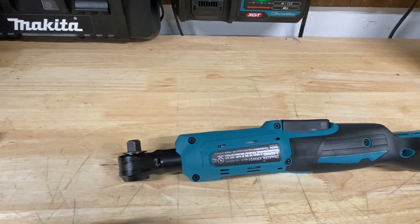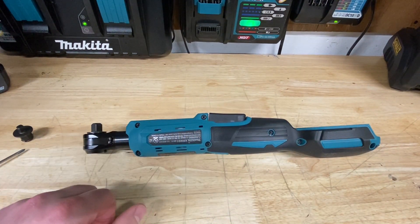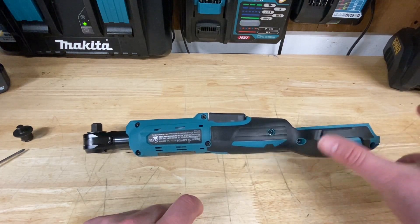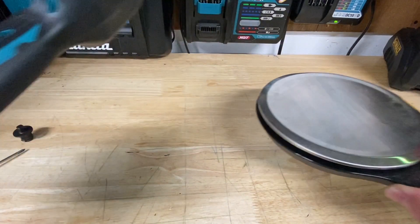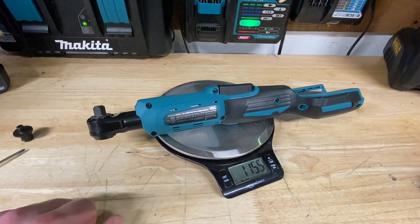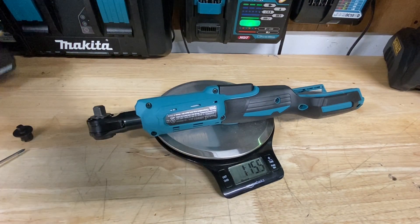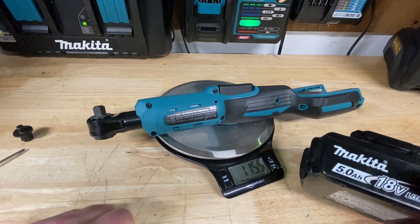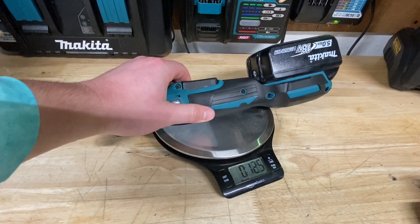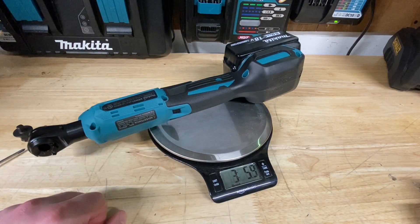Let's check the weight of this thing. It is pretty long, like pretty much every other ratchet — probably the most awkward being the Ryobi, because it has a stick pack that hangs off the back pretty far. So with no battery, right about one pound 15.5 ounces. I don't have one of the smaller Makita batteries, so I'm using the 5 amp-hour battery that came with the set. With a 5 amp-hour battery, looking at 3 pounds 5.9 ounces.